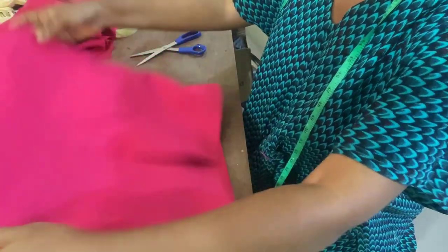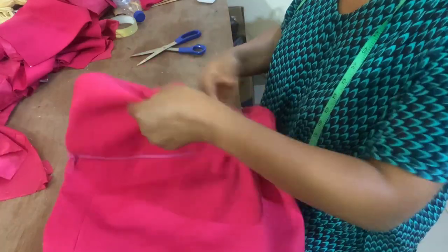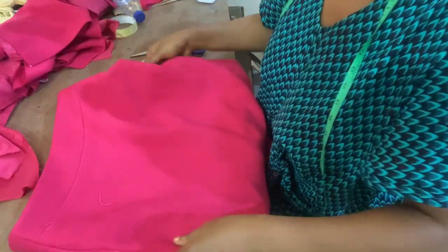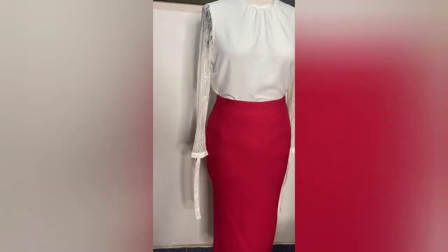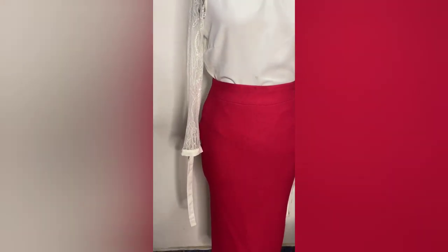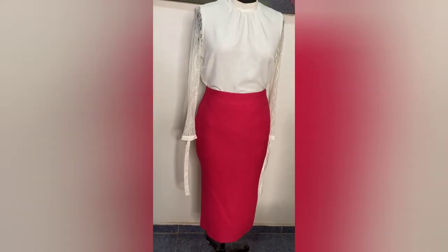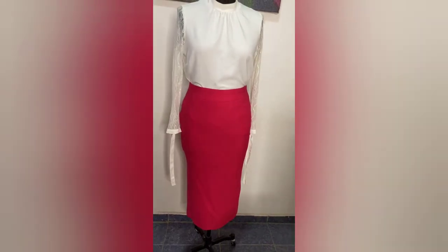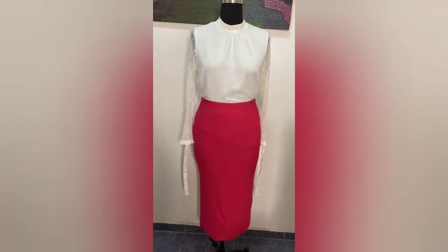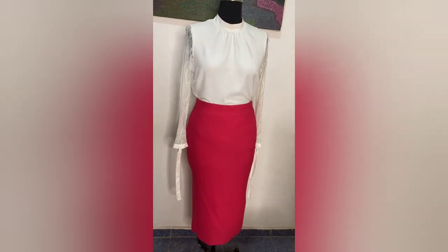This is the final look of the skirt — this is what it looks like. With that, that's the end of the video. Thank you so much for watching, God bless you guys. Please like, share, comment, and subscribe — I'll see you in the next video, thank you.